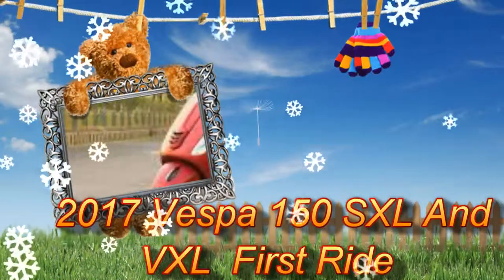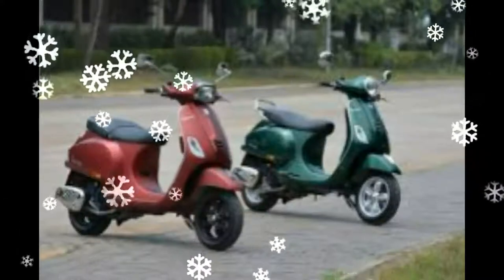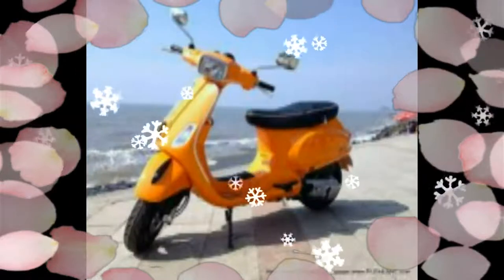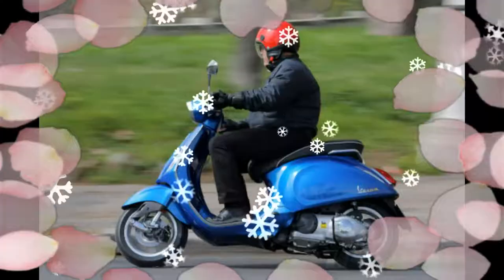2017 Vespa 150 SXL and VXL first ride. The changes in the handling department include the addition of the larger 11-inch front wheel and wider tires, which have changed things up a bit. Turn-in has slowed a little, but overall the scooter hasn't lost much of that spritely handling we love from its monocoque chassis — it's still a fun scooter to throw into corners.